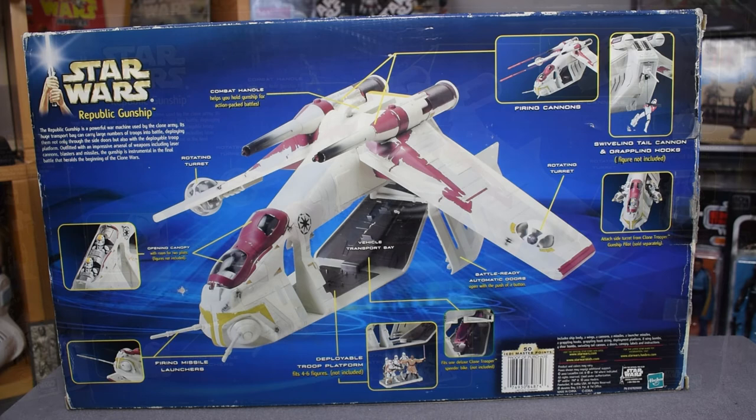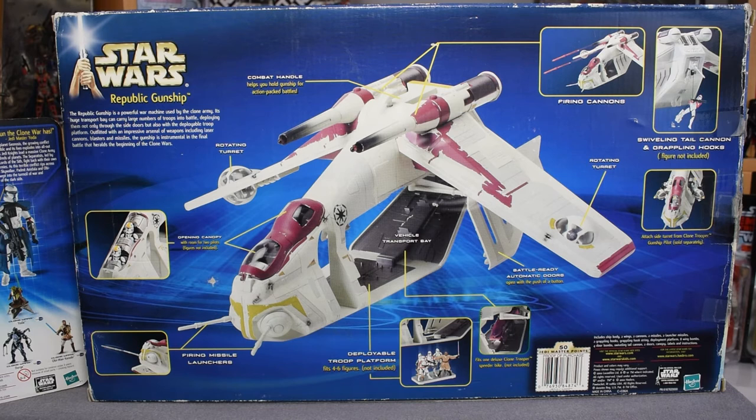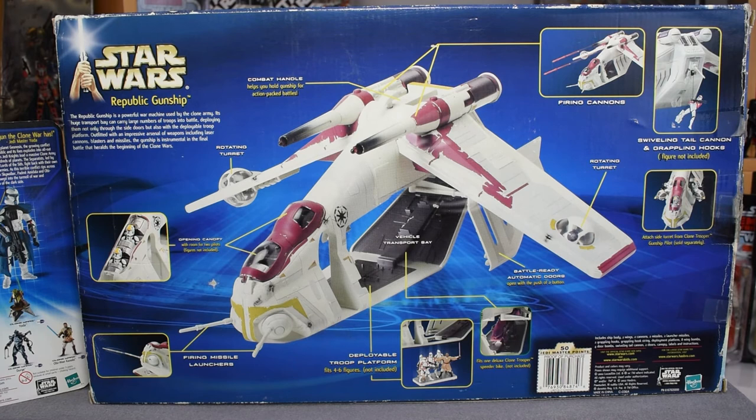We have the back of the box for the Republic gunship. In the center is a large image of the model itself, with smaller images demonstrating the playability options. We start with the logo up top, the name of the model, and some flavor text. I love that Hasbro does flavor text — I wish they would do it more and bring back more of it. This line had some amazing stuff. We'll go ahead and read that: 'The Republic gunship is a powerful war machine used by the clone army. Its huge transport bay can carry large numbers of troops into battle, deploying them through the side doors and the deployable troop platform. Outfitted with an impressive arsenal including laser cannons, blasters, and missiles, the gunship is instrumental in the final battle that heralds the beginning of the Clone Wars.'